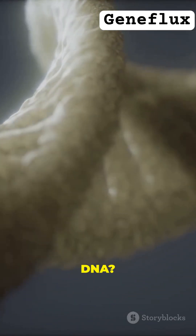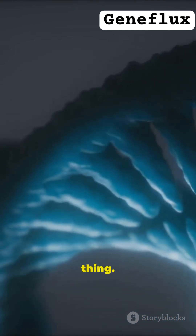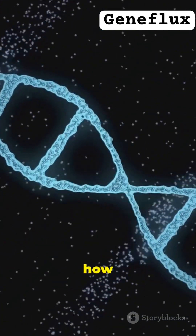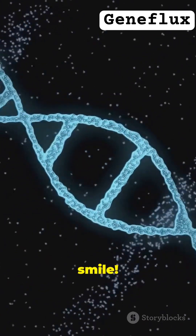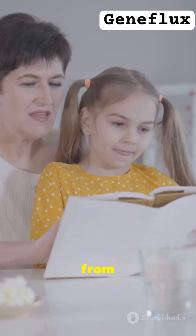But what is DNA? Imagine a super tiny instruction book inside every living thing. DNA holds your genes. They decide things like how tall you are, your eye color, and even your smile. It's like your body's secret recipe book, passed down from your family.